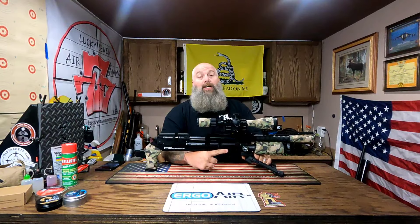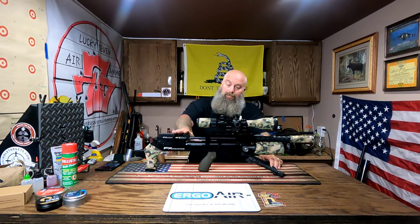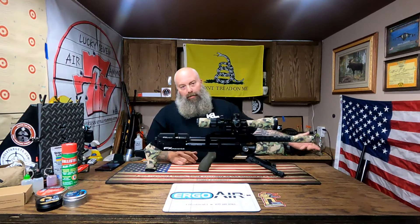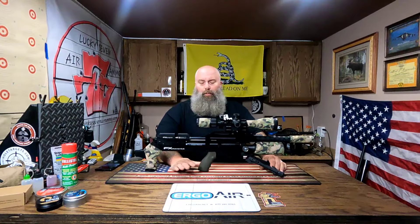Super lightweight — if you want the ultimate lightweight from FX, there you go. One gun I thought I was going to end up using for small game was the AGT Vixen, and I'll tell you — if you haven't shot a Vixen yet, you need to go try one because it is phenomenal. So that's going to be the other PCP gun we're using. You'll see the two of us out with these two guns — I'll probably be running the Impact M3 and my buddy will be running the Maverick.